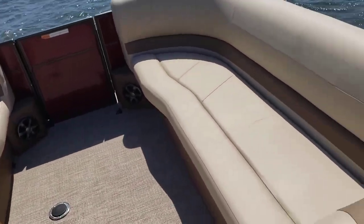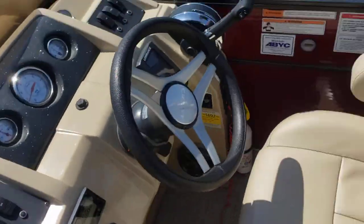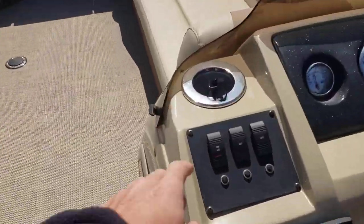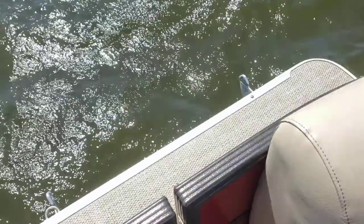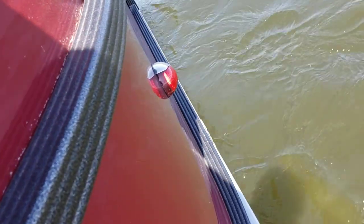Let's go ahead and check the navigation and anchor lights. Check the anchor first — there we go, anchor's good. Check the navigation: we have green light power and red.